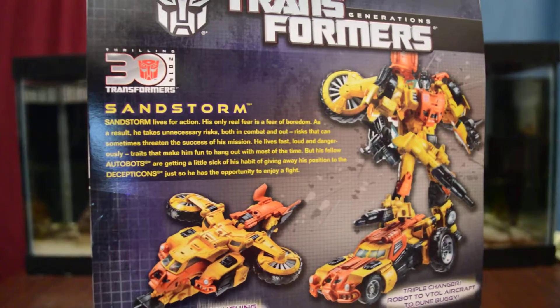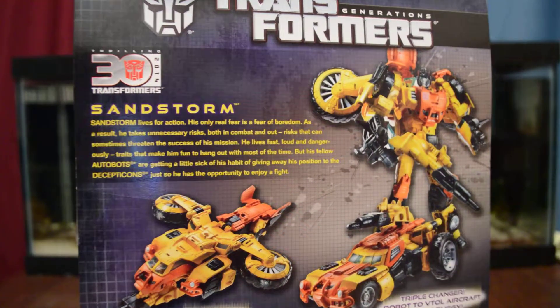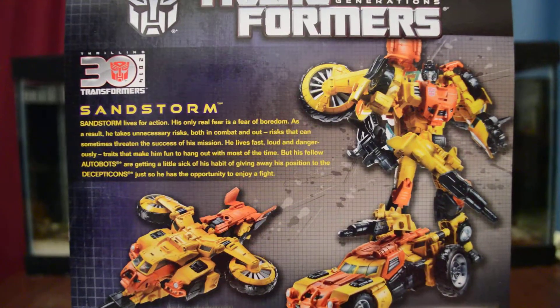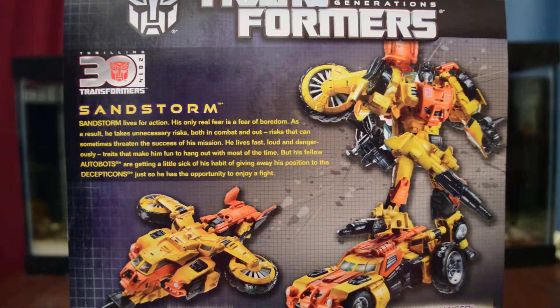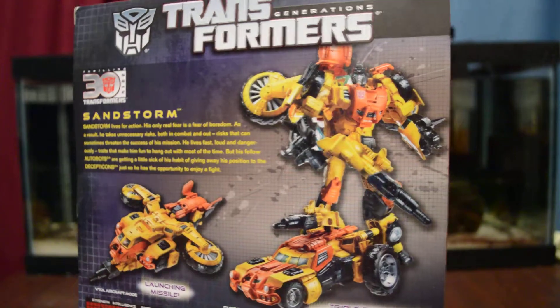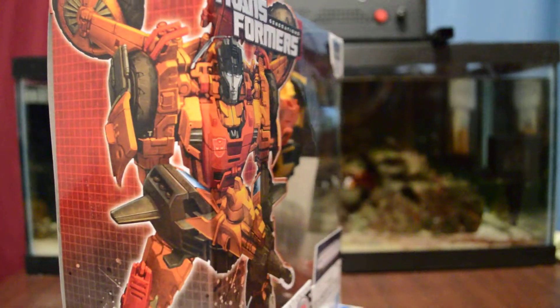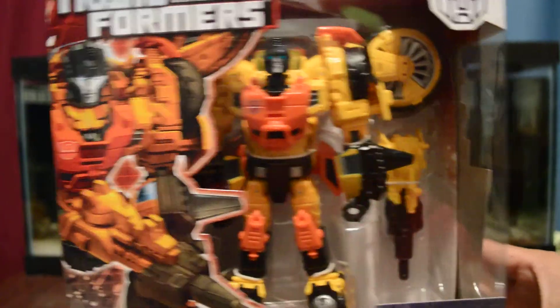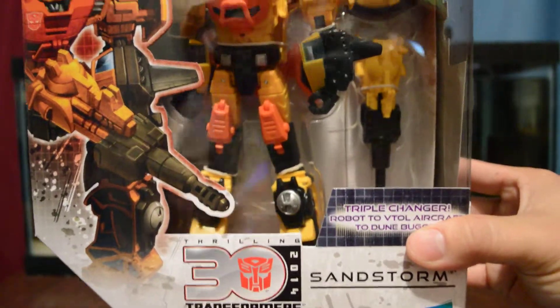Here is the bio if you guys want to read that — just pause if you like. Here are the triple changers it comes into: robot, the dune buggy, and the airplane. Here is the artwork of it. Very nice figure, can't wait to get this opened up.